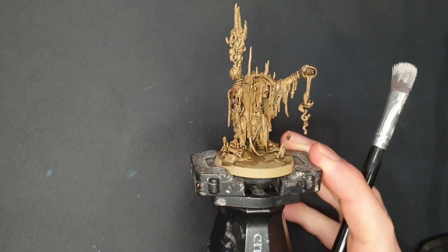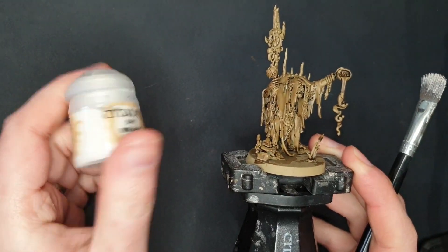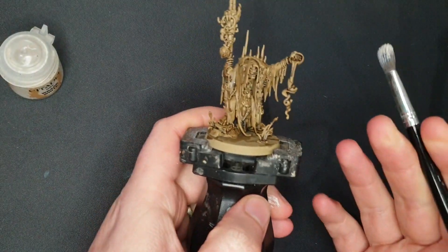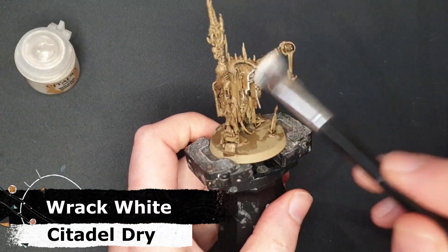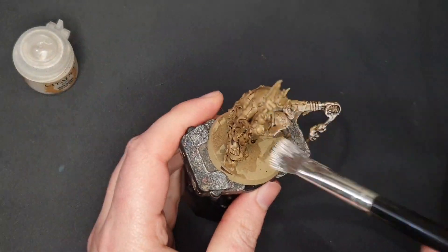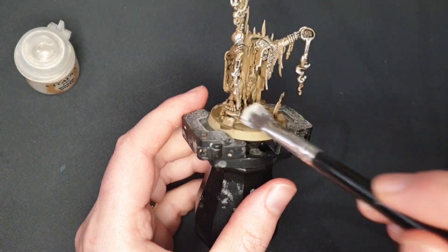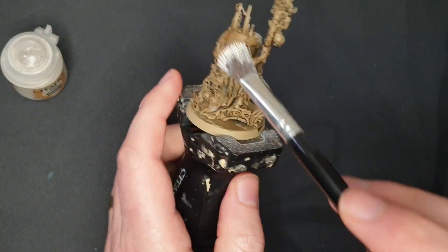Once that is very much dry I'm going to take some Rack White dry paint. This is a nice creamy off-white. If you don't have this, something like Wraithbone would be perfectly fine. I've got a cheap little makeup brush here and I'm just going to go around and dry brush this mini, picking out all of the raised detail. This is a bit of a heavy dry brush especially around the topmost areas, almost like having a zenithal highlight over there, and a little bit lighter down below just to pick out the raised areas.